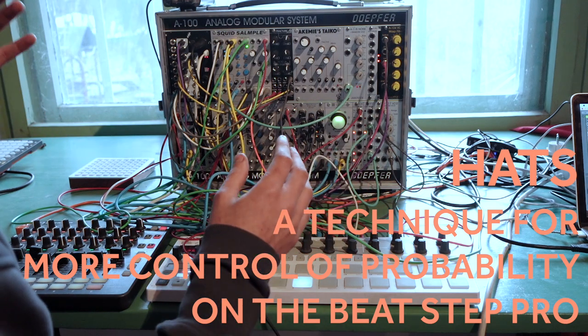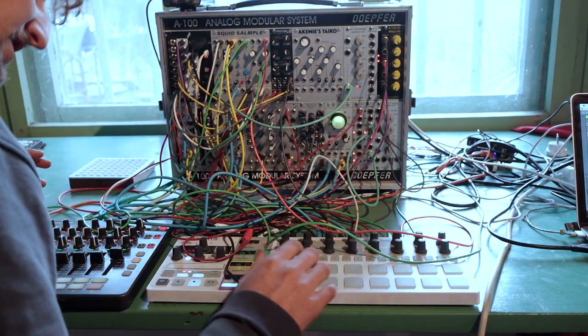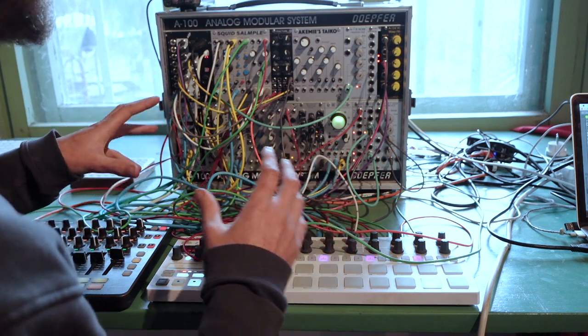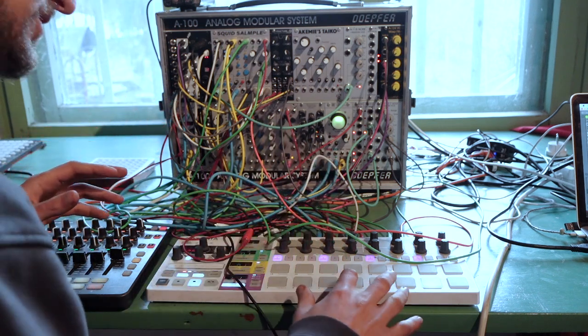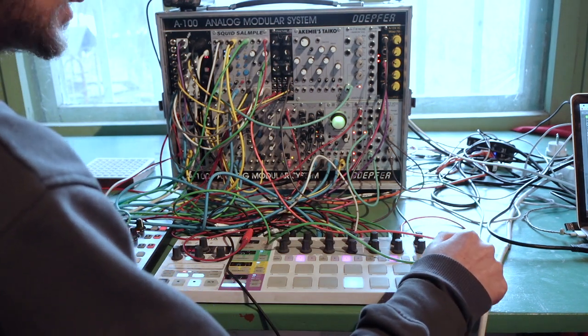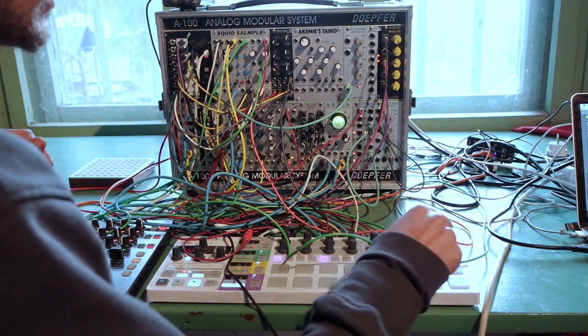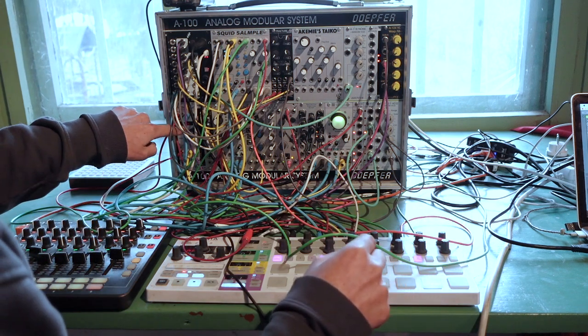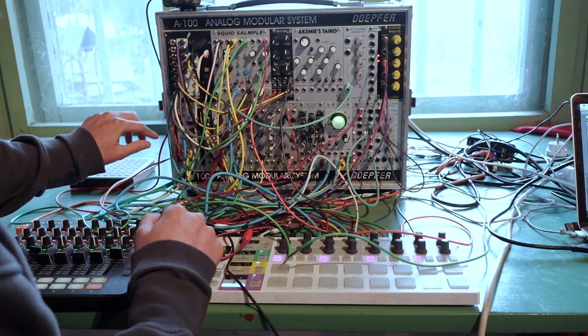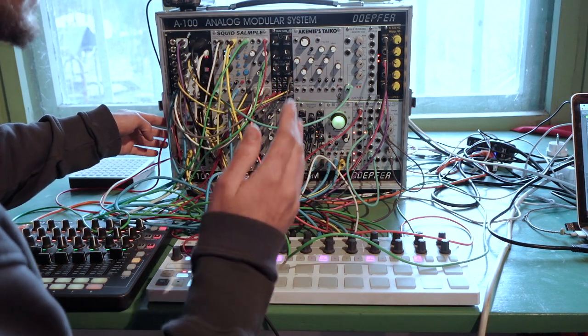I've done a trick for the hi-hat that I'm really excited to show you. It's actually sequenced by two channels on the Beatstep Pro. I wanted to mix in a bit of random, so on every offbeat there's a 100% chance that the hi-hat will fire. The second gate — the one I wanted a bit of random in — is going into Pamela's New Workout's CV in, and I'm using that gate to set the level of another gate which is firing every four beats.